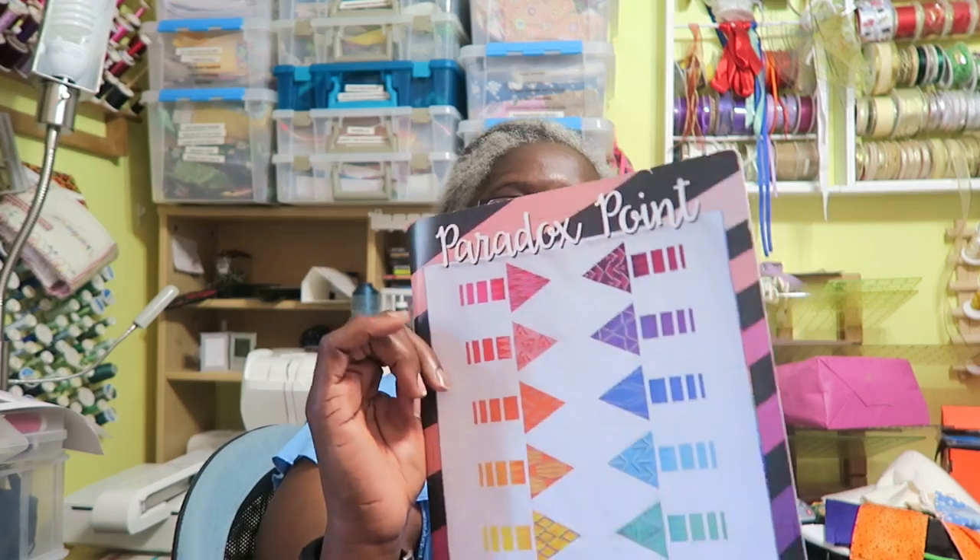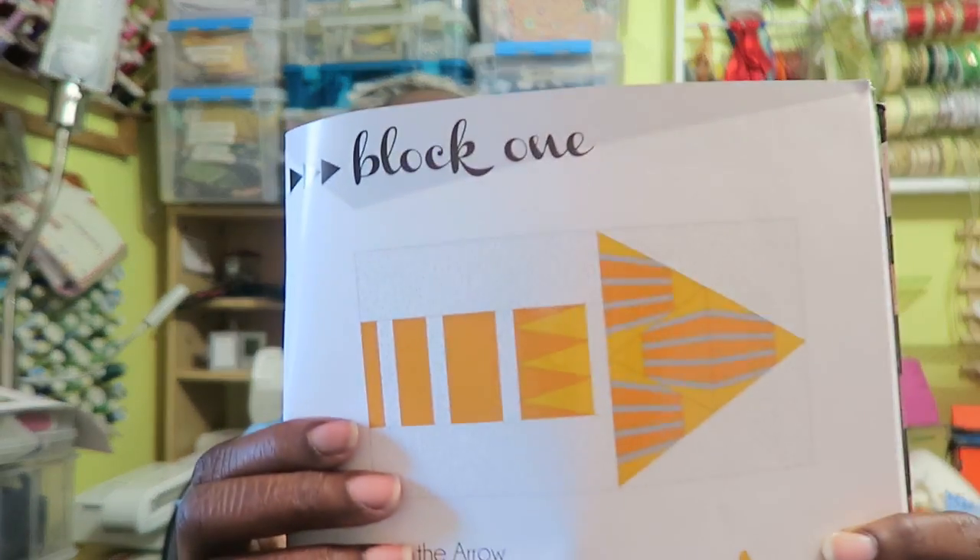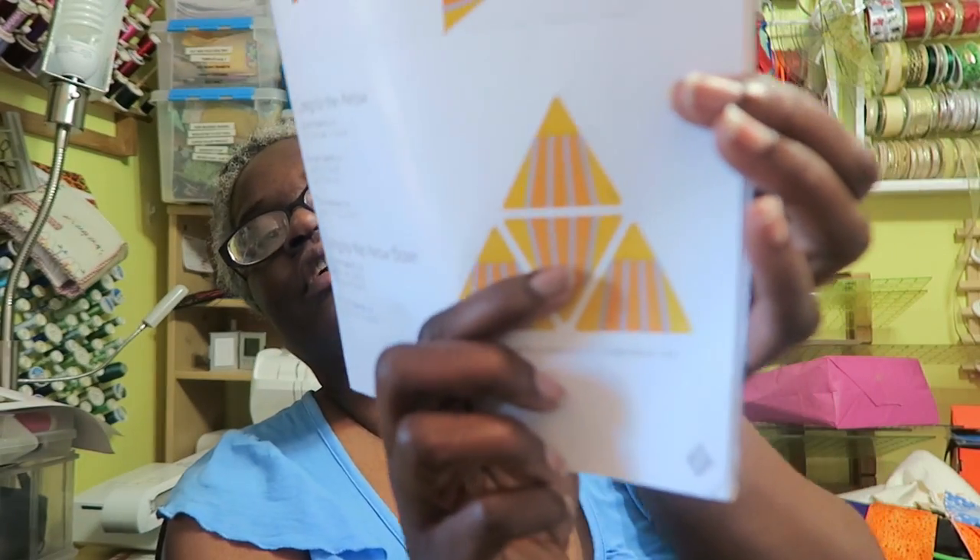Hi, it's Tea with Tea Quilts, and I'm here to do the first arrow, or our first month, for the Paradox Point sew-along. I will be uploading videos on this block of the month every third Sunday of the month. This is block one, and we're actually making this arrow, which is made from four of these 60-degree triangles.